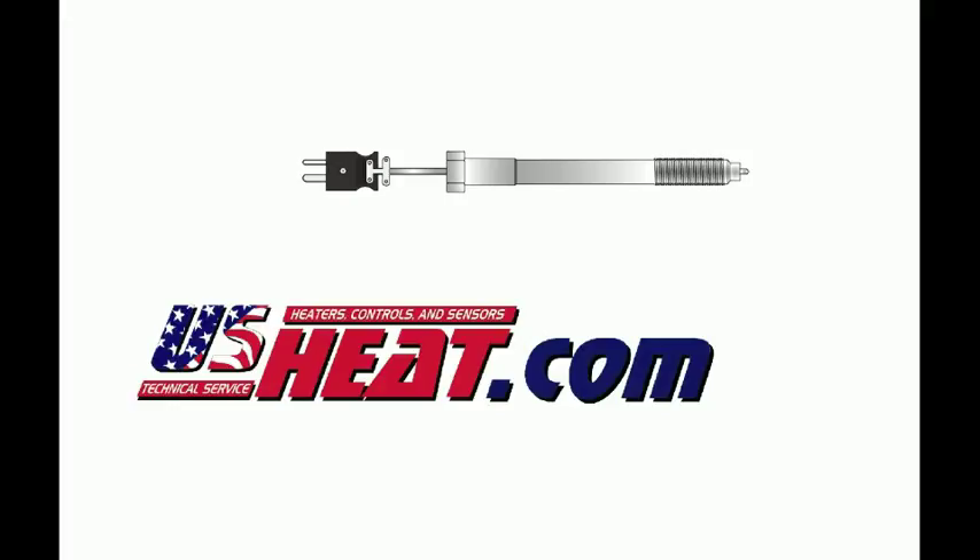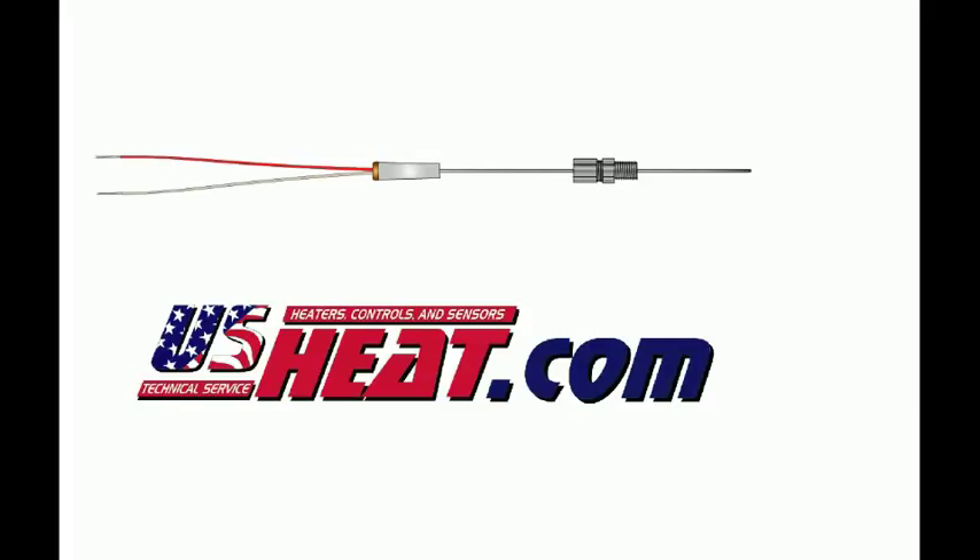Thermocouples come in a wide variety of styles. These styles can be seen at USHeat.com, including the different styles that you will see in this video.